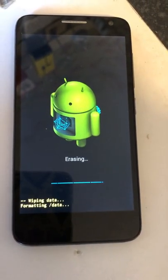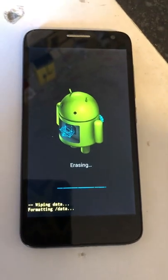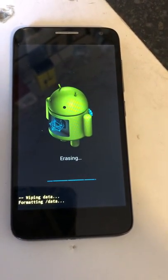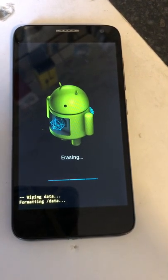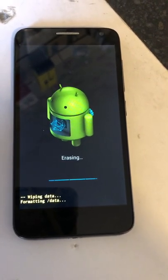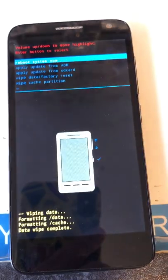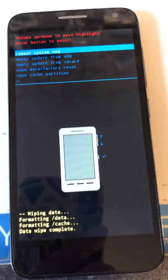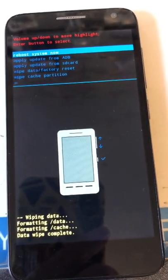As we can see it's doing what it needs to do. It may take several minutes. When it's finished wiping the phone we'll go back to the screen we were at before, and it will have highlighted 'Reboot system now', which is what we want to do.